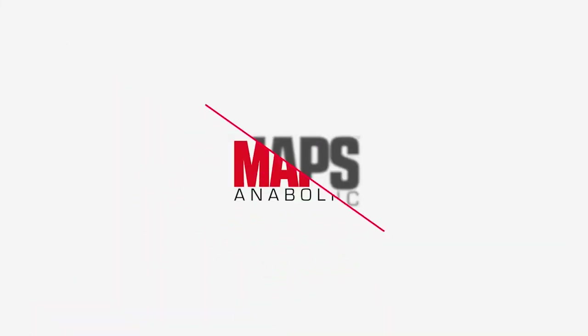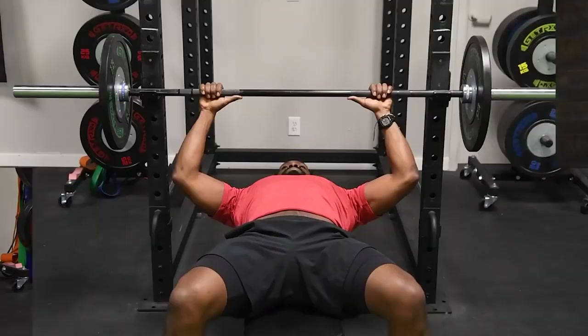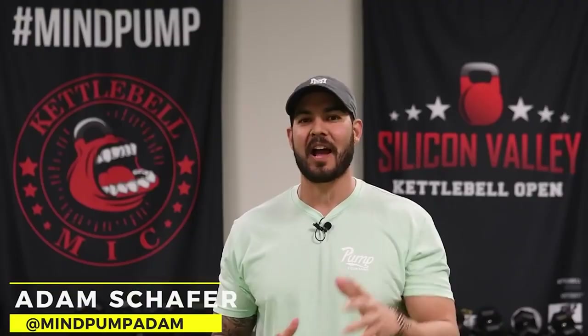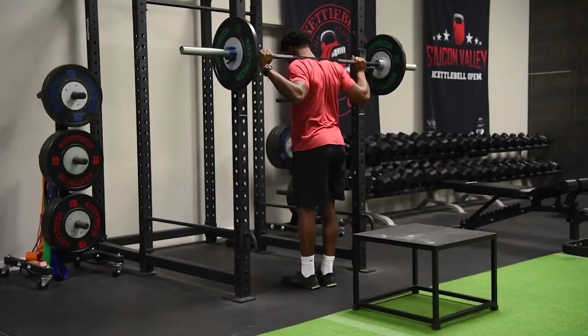Here's what you need to know about Mind Pump's MAPS Anabolic Program before buying it. Right off the bat, the MAPS Anabolic Program is a solid overall program, and I wouldn't expect any less from Mind Pump. However, there are some things worth pointing out that may matter to you. Let's go through the pros.